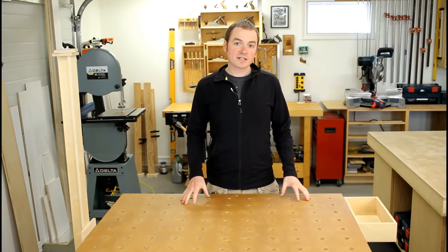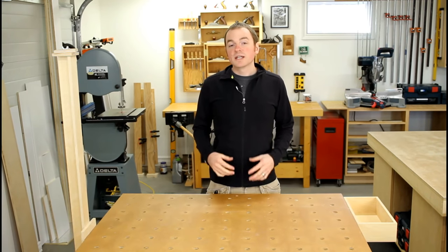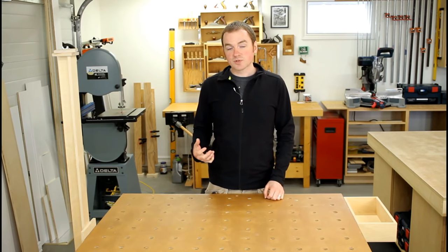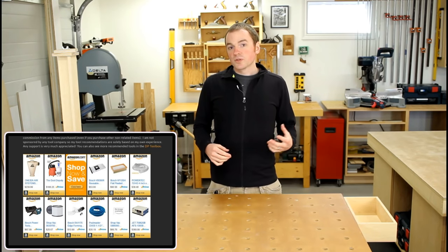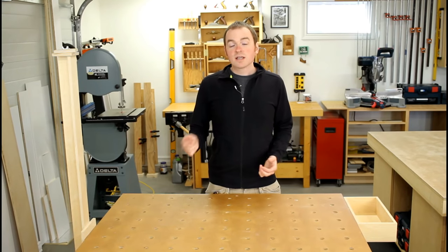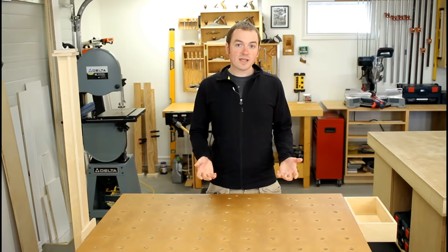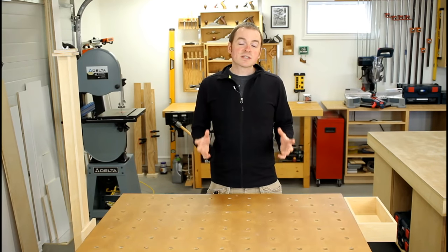If you'd like to see more information about my dust collection setup, jump over to my website at danpattison.com and check out the blog article that goes along with this video. In addition to written content and photos, there are also links to some of the dust collection machines and accessories I've shown. If you enjoy DP Shop Talk and would like to help support it, please consider using my Amazon affiliate links on my website — found on any blog article or the DP Toolbox. Amazon gives me a small commission from purchases made through those links, which helps me bring you more content.